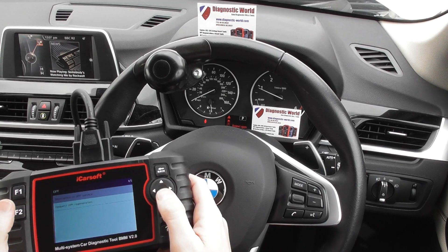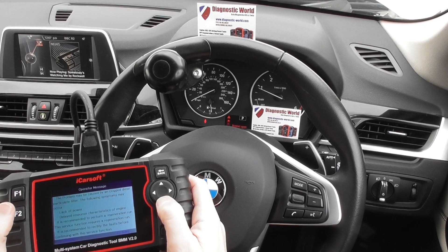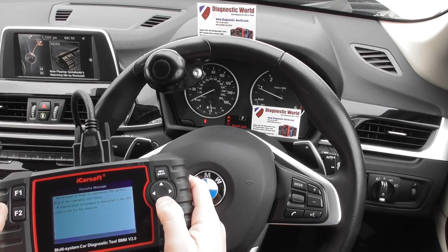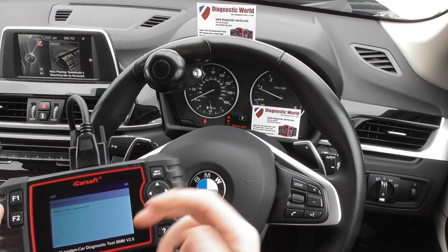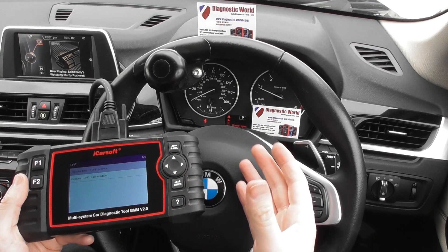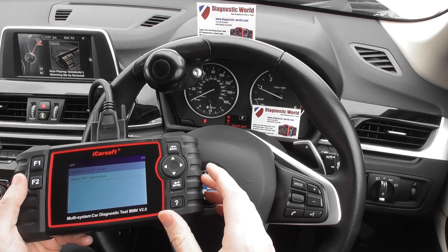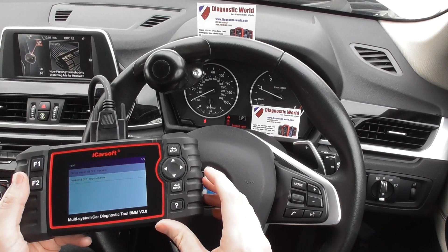That takes us back to the start menu, where we can click into 'Request DPF Regeneration.' We're not actually going to perform a DPF regeneration here — this is mainly to show you the options from the menu. Importantly, a lot of tools claim to cover DPF but won't do the actual DPF regeneration. This kit will.